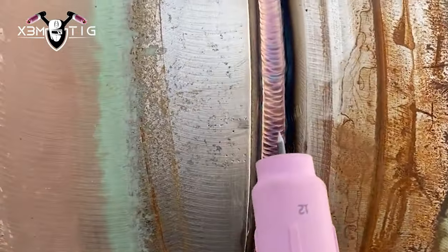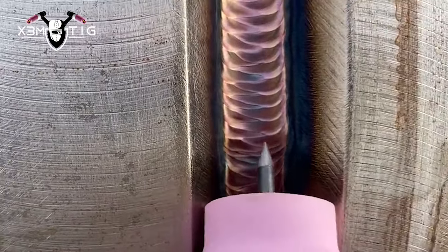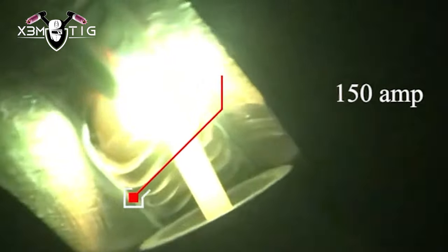This is for a 16-inch pipe, heavy wall. As you can see that groove — that bevel is big and wide. That's why a bigger cup size 12 is perfect — lots of gas going through that cup to cover your weld zone. Tungsten stick out can be a little bit bigger than 10 mil.